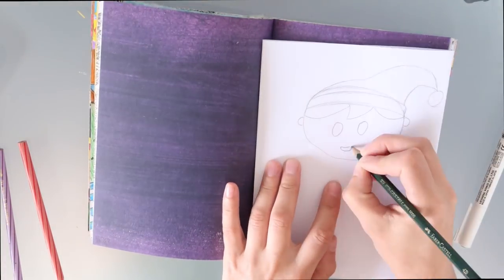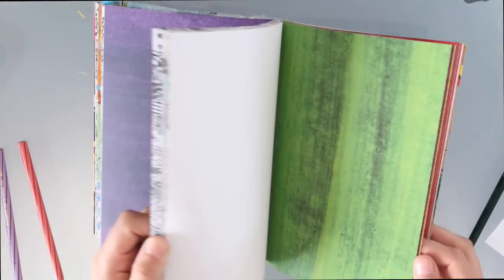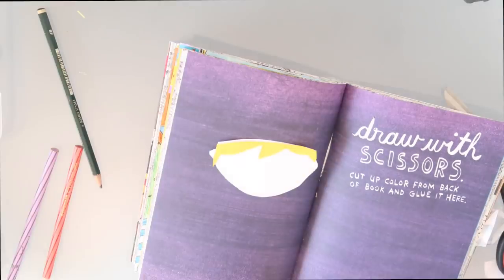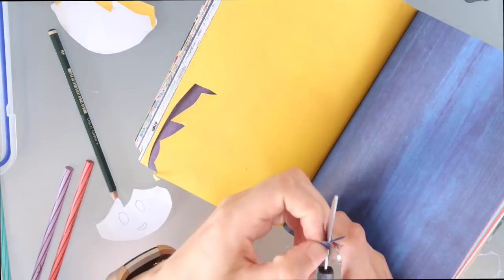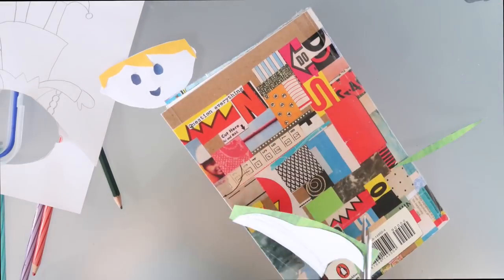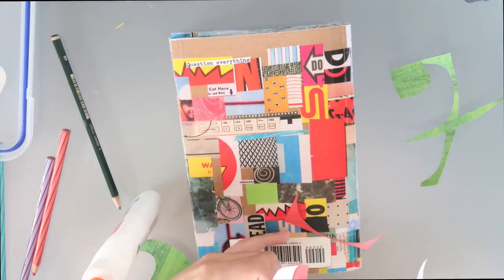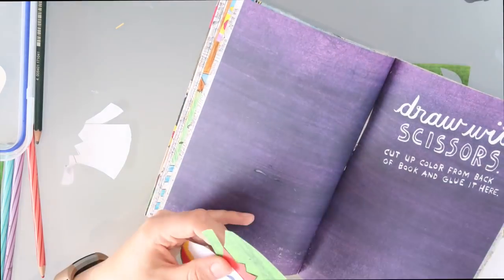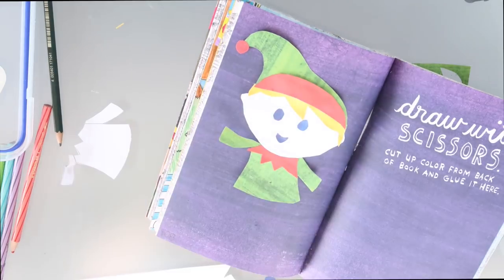The next page I did was draw with scissors. In the past I've created a lot of pictures out of paper — I've done it for fundraising before on little canvases. I thought it would be a heap of fun to do it in the book, so I decided to do a little elf. I drew it on a piece of paper, cut out the main part, then slowly cut up the little bits and used blue tack to stick it onto the coloured paper to keep it in place while I cut around it. Then I stuck it all together and I had my wee elf.